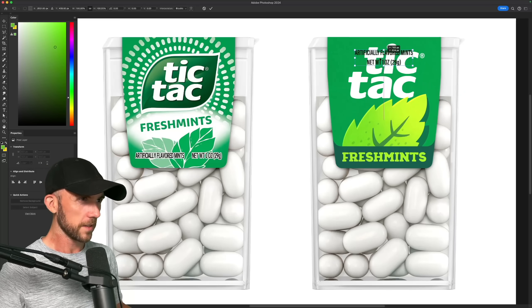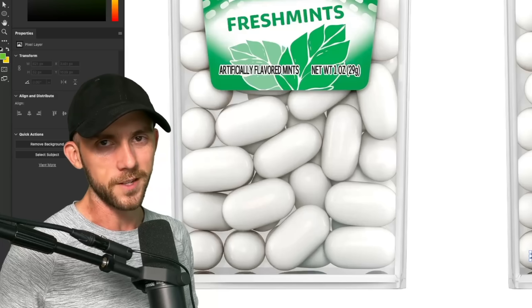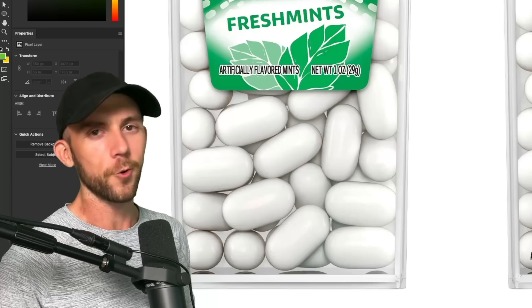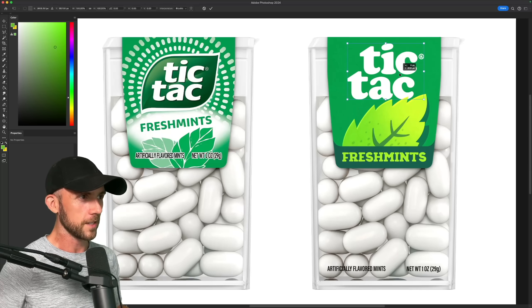Now unfortunately, there's not really enough room on the label to squeeze in the legal text, so I might just have it printed on the plastic case instead. Would that be more expensive to print? Probably. But wouldn't you pay an extra 10 cents for mints that don't have a cluttered design? Of course you would. And normally I wouldn't do this, but I'm just really not a fan of the Tic Tac logo, so I'll replace it with one that's a bit more friendly and pleasing to the eye.